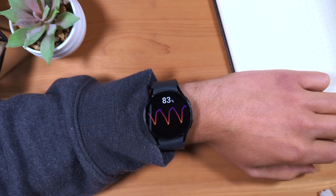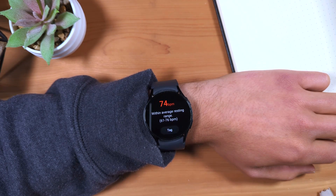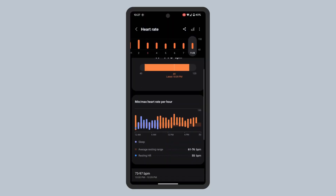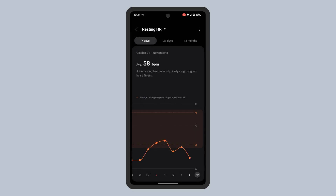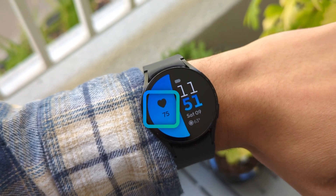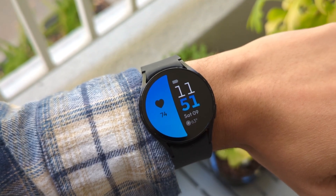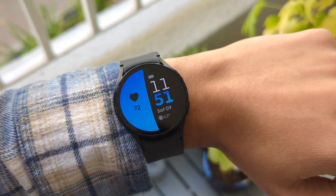There are a few added benefits when the continuous measuring mode is enabled. First, your watch will now be able to calculate your resting heart rate, as well as provide you with your resting heart rate trends. Second, if you use the heart rate complication on your watch face, the reading will now be updated regularly, letting you glance at the watch face at any time and get your current heart rate reading.